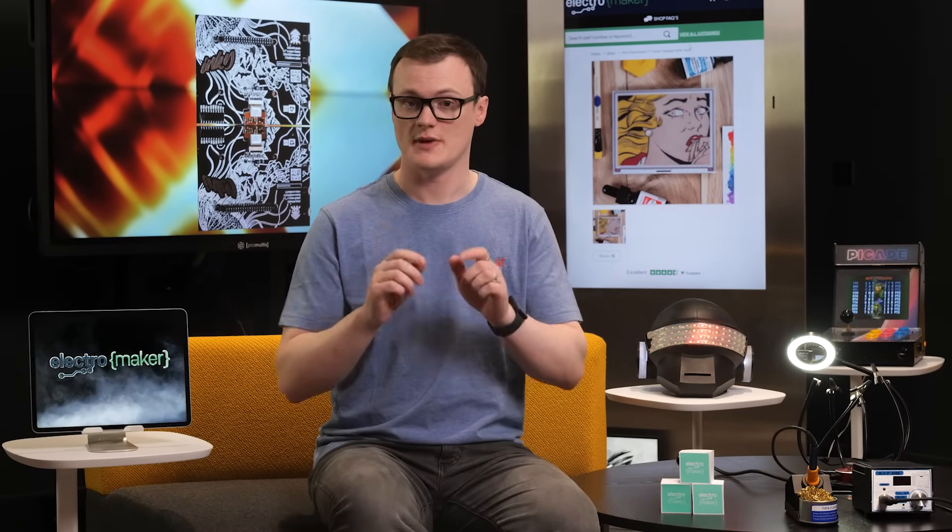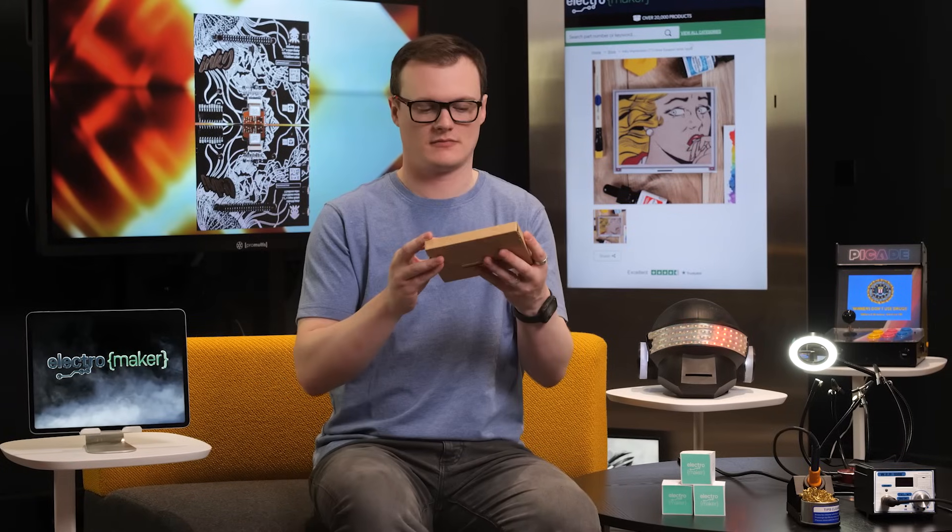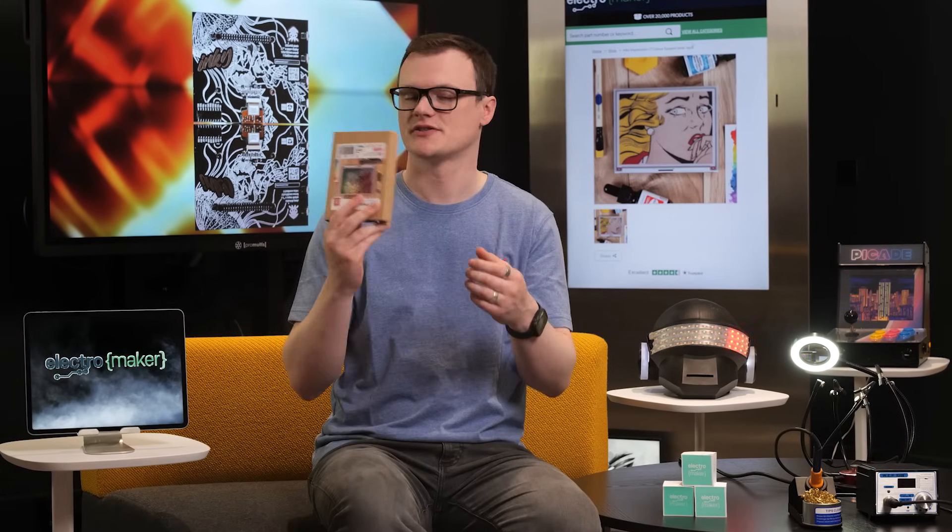Hello, my name is Robin Mitchell, and in today's episode of Product of the Week, we will be looking at — no, no, that's glass — the Inky Impression.